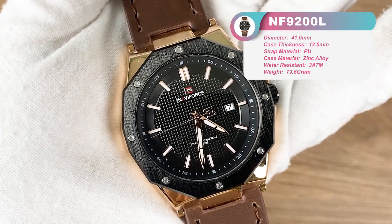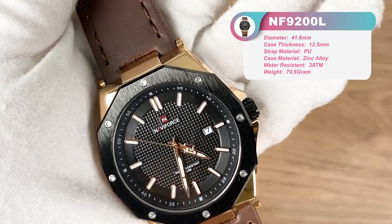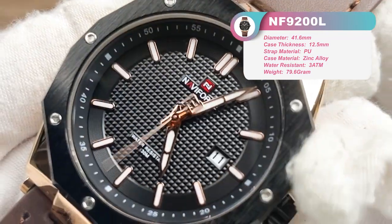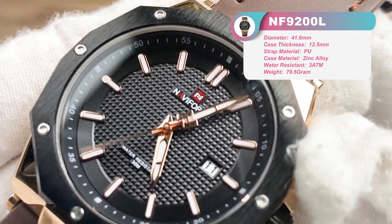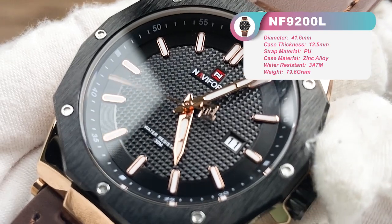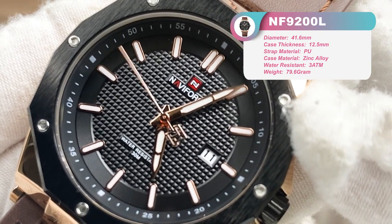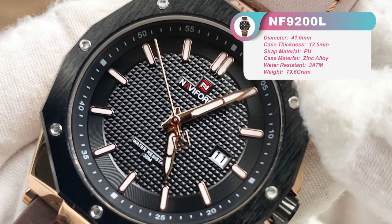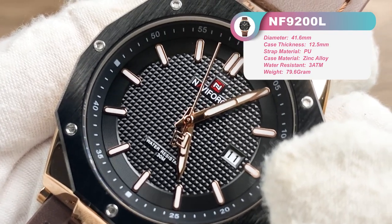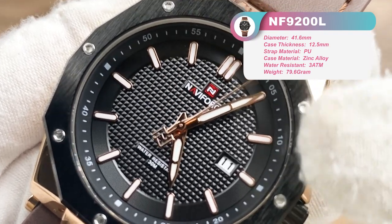Now the most mesmerizing part is the dial and bezel design. As you can see, 8 hexagonal screws are placed on the 12-sided bezel. The bezel surface is a brushed finish which gives a great sense of strength and design. The lines from inside to outside are quite neat from the overall look.